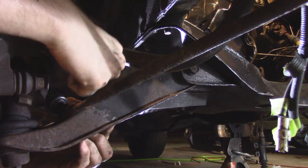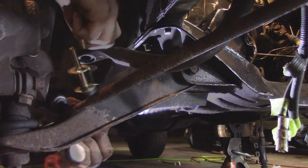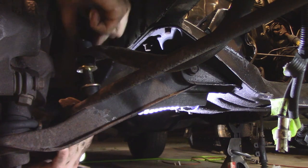Let's finish these end links. Reassembly of the passenger side. At this point we have the driver's side end link and D-bracket done. The passenger side D-bracket is done, and we're buttoning up the end link here — and that is one 100% refurbished sway bar setup.